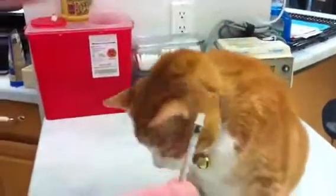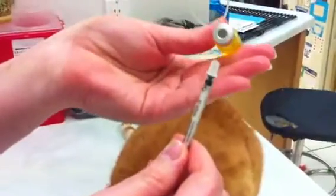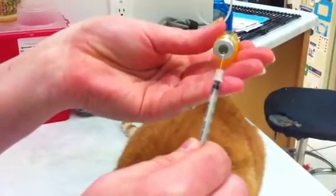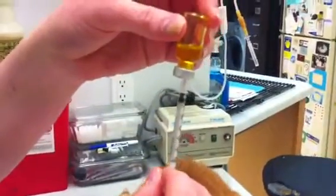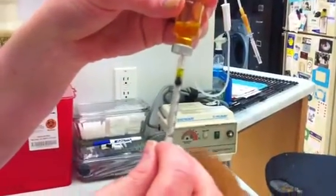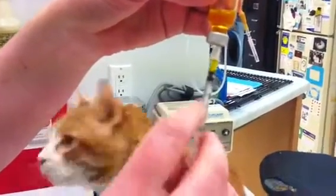To draw up insulin, you're going to insert the needle into the rubber stopper of the vial. Hold it vertical to avoid air bubbles. Pull back to about five units.